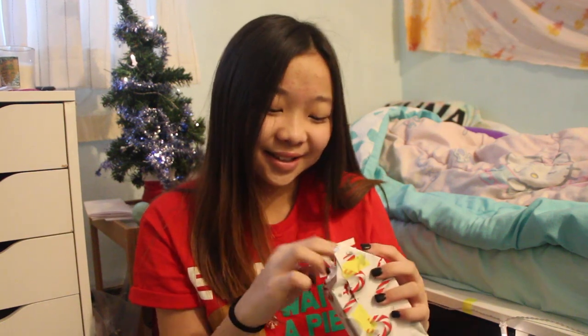I got presents for myself and I wrapped it because I like unwrapping. It's weird. Unwrapping is like... it's fun.